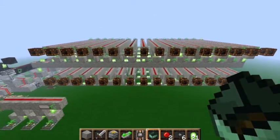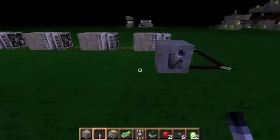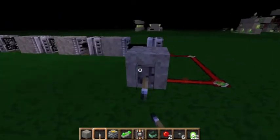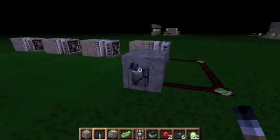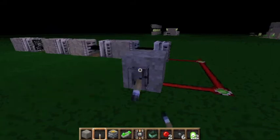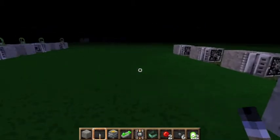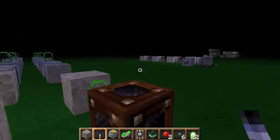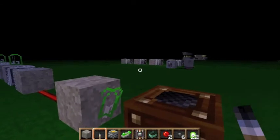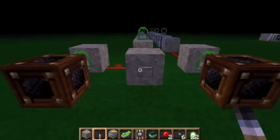So that's where instant wire comes in. This is the main principle of instant wire. When you have a line of pistons like this they extend all in series like that, but they all retract at exactly the same time. That design over there isn't very good because it takes time for the block to extend, so Shrog2 made this design.